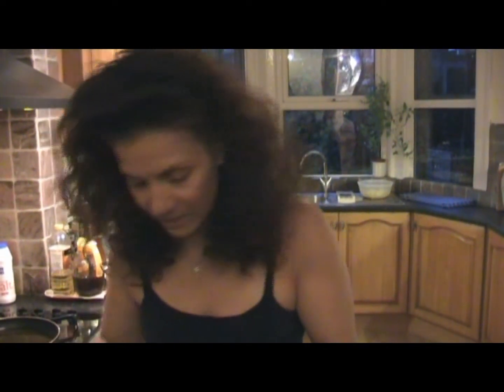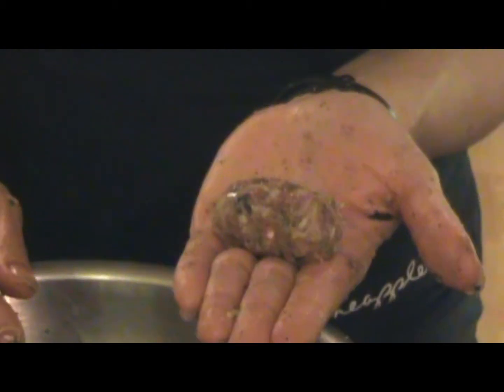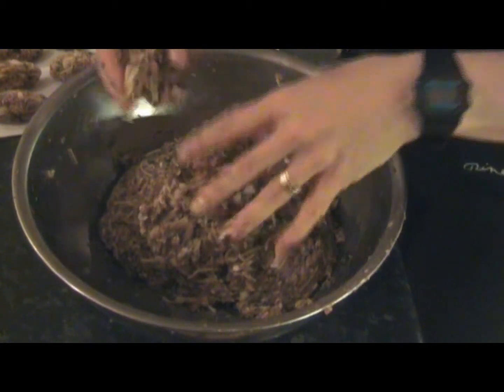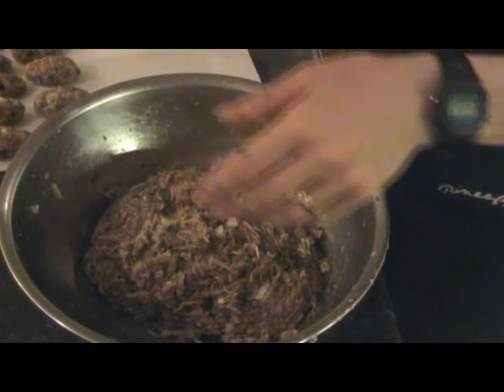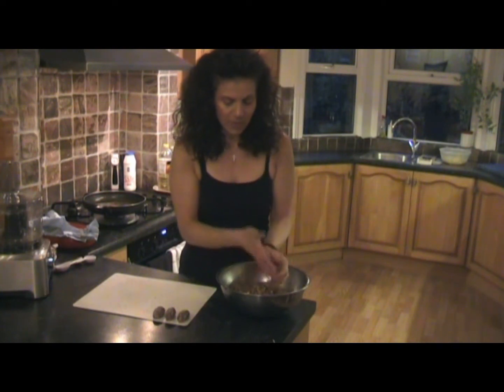I think that could be enough. Now, to test whether the meatballs are going to stay together, get a little one, put it into your hands and mix. There you go — this is the shape we want. It's holding, so I'm happy with that. We start rolling. Keep rolling until all the mixture's finished, and then we go to the next stage. When you are making them, really squeeze it a bit because you don't want them to start opening when we're frying.